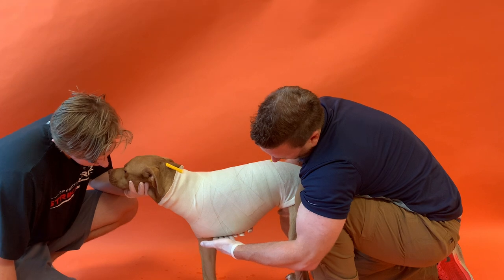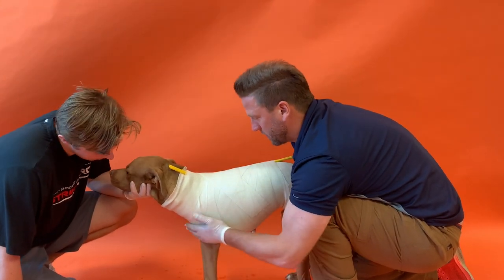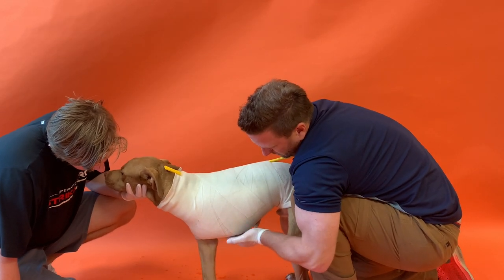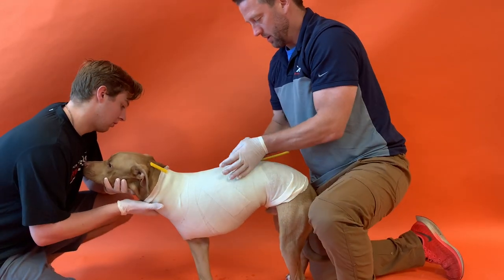After the cast is cured and removed, take a measurement from the lowest part of the body to the floor — that gives us the height measurement to fit the prosthetic leg. Measure straight from the bottom of the chest right down to the floor.